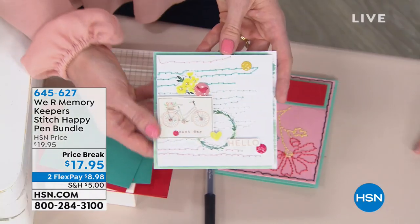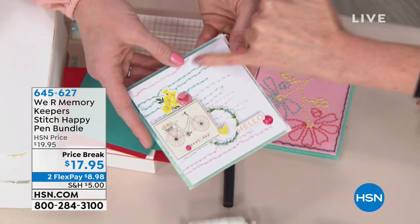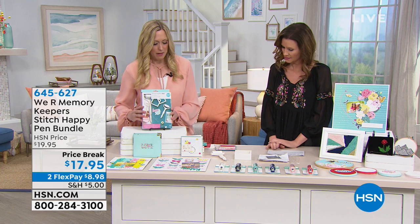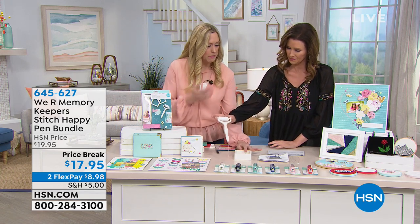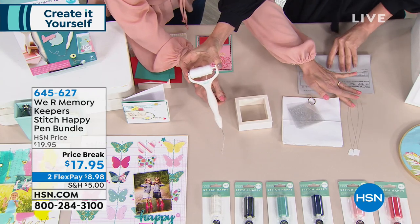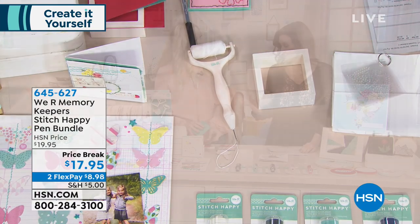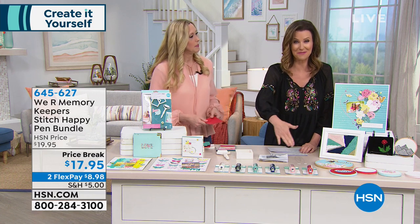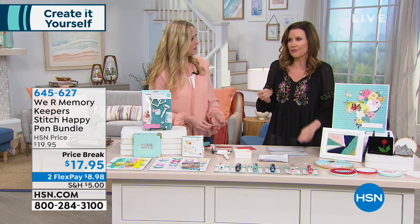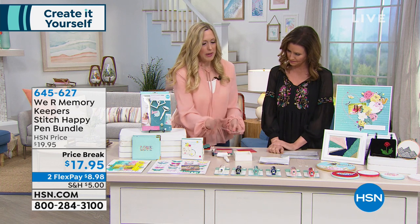The Stitch Happy Pen comes with a spool of thread — a hundred yards — and you'll need this magnetic base and frame as well. In the kit you get the Stitch Happy Pen, two threaders to help get the thread from the top down to the needle, a metal magnetic base, and six stencils with beautiful shapes and words. The Stitch Happy thread is like embroidery floss on steroids — beautiful and easy for card crafting.